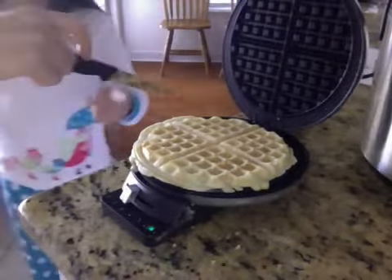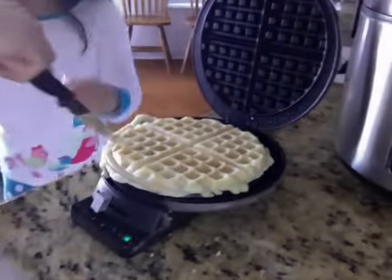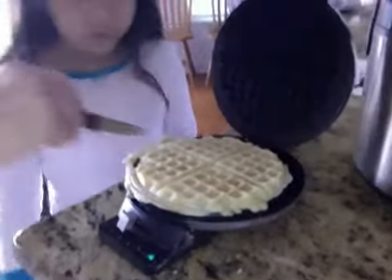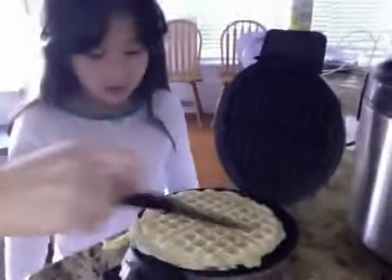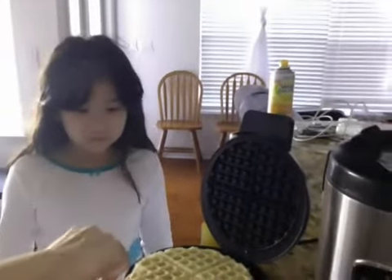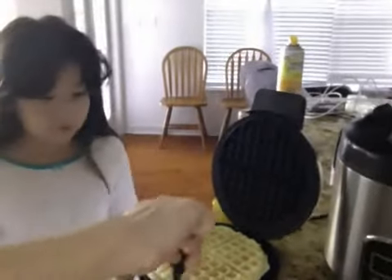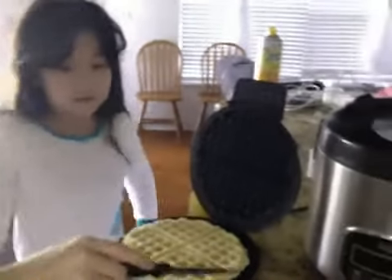Make sure you have an adult help. Please do not take the pancake out by yourself — it is very dangerous. You don't want to burn your hands, so you'll have to use something to take it out.